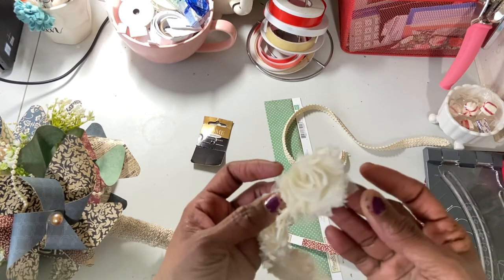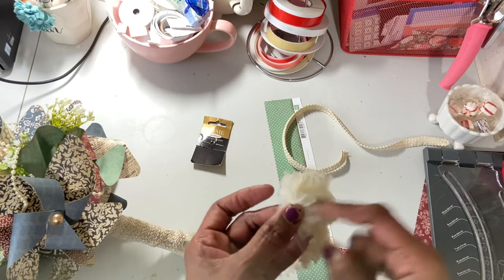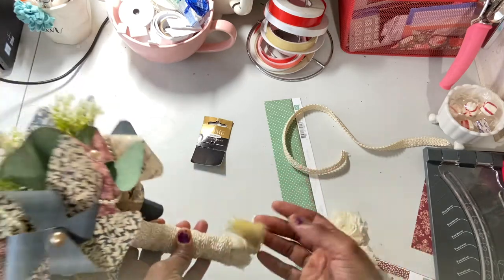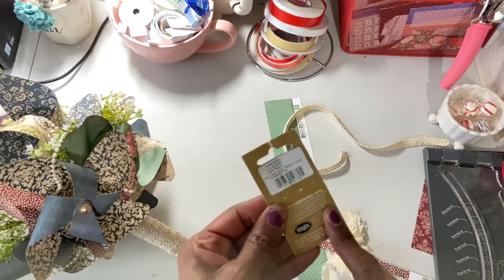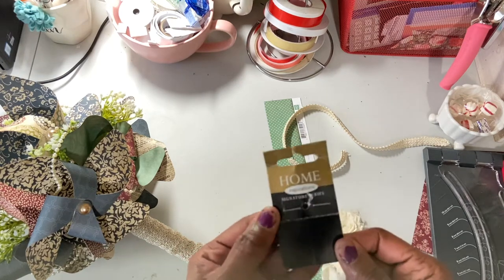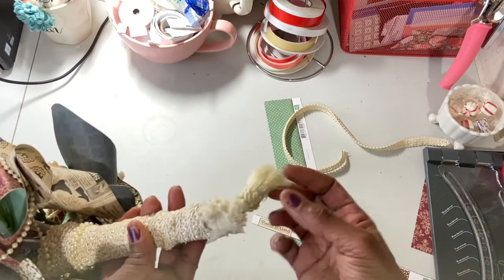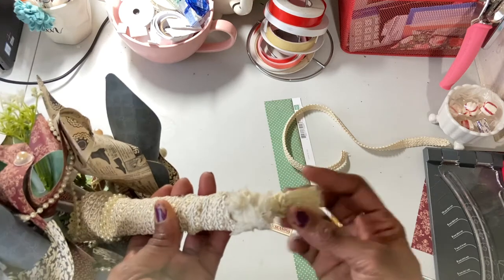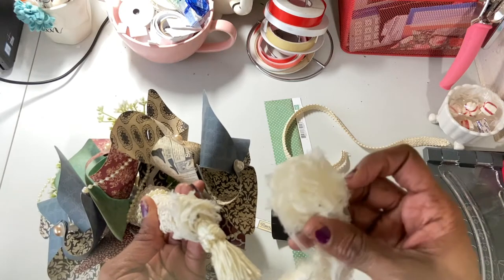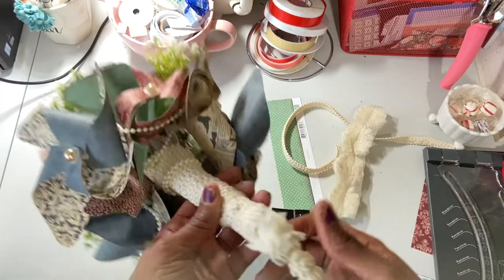For the bottom I used one of these cream color rosettes, and I used my Crop-a-Dile to punch a hole in it in order to get this little tassel through. I picked it up at Joann's — it's in the fabric department, probably from the clearance aisle. You've seen them on the ends of curtains. I cut this piece off, covered the bottom with it, hot glued it, and that came through the center.